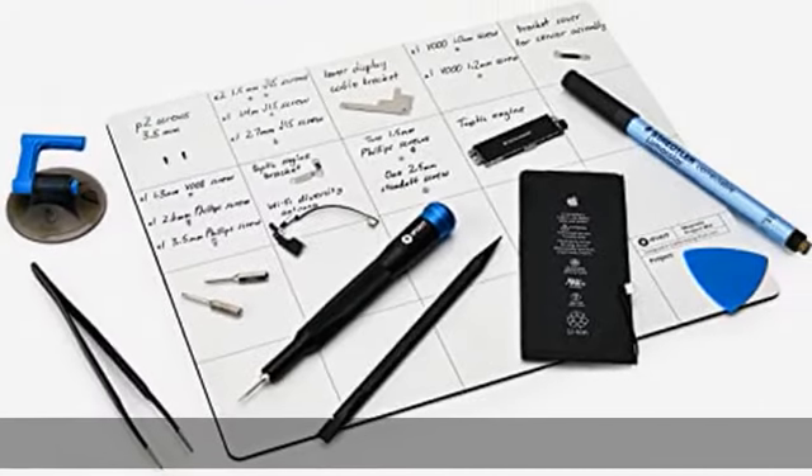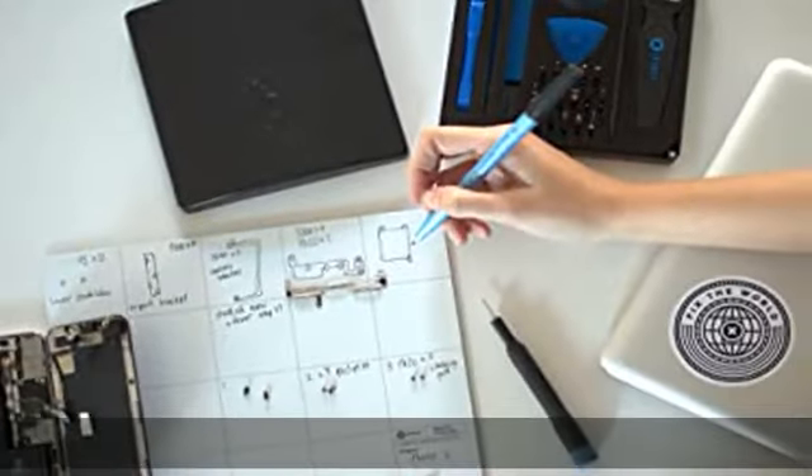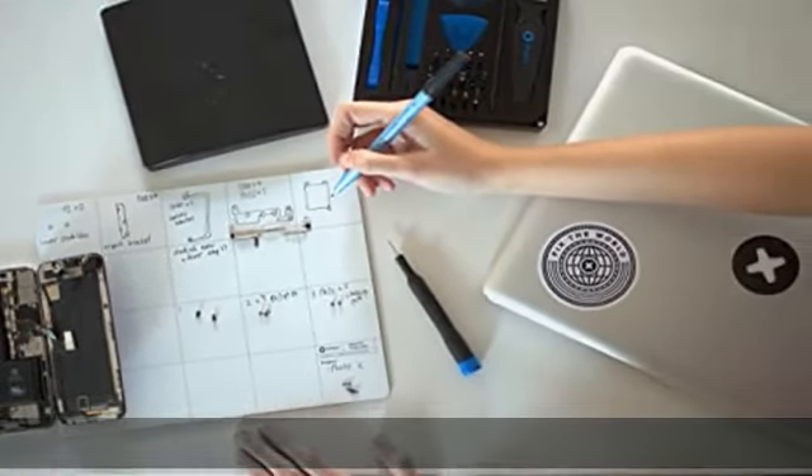Furthermore, you can keep calm and repair like a professional, no matter what your tech device model is.